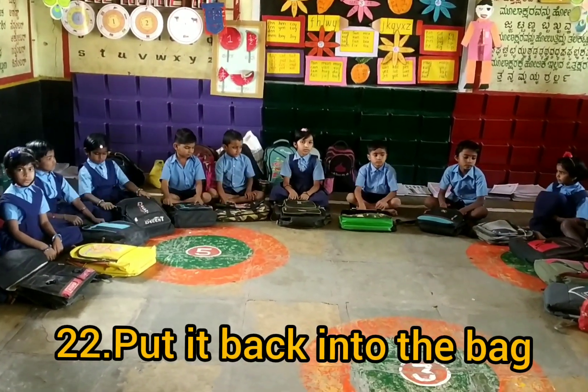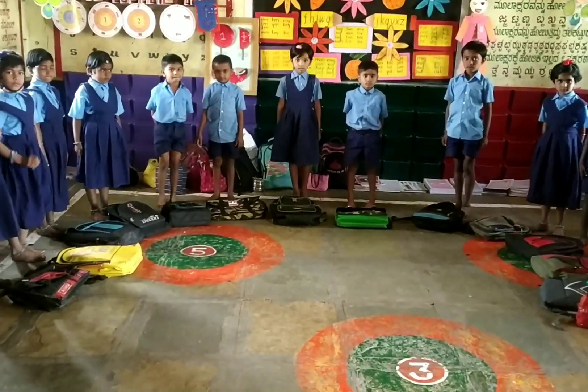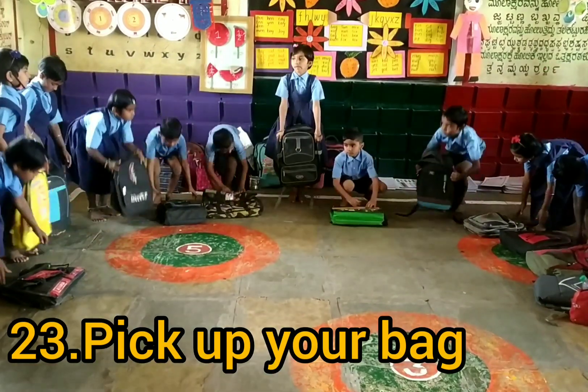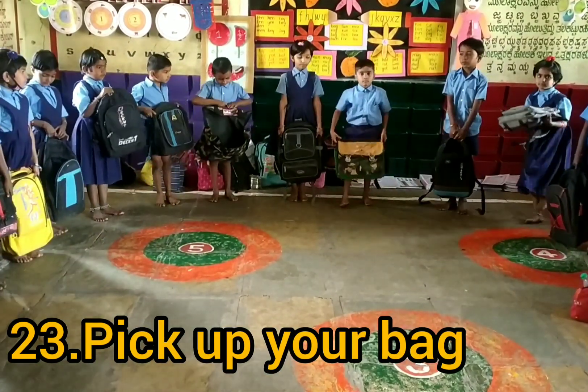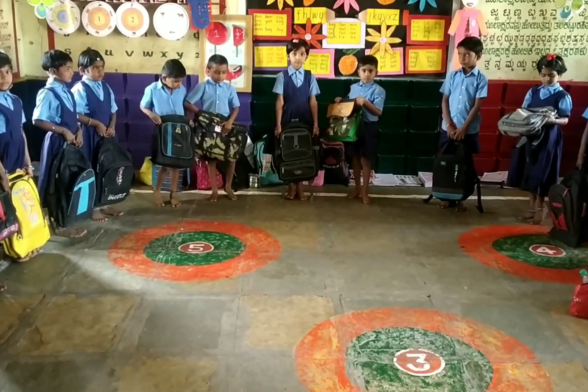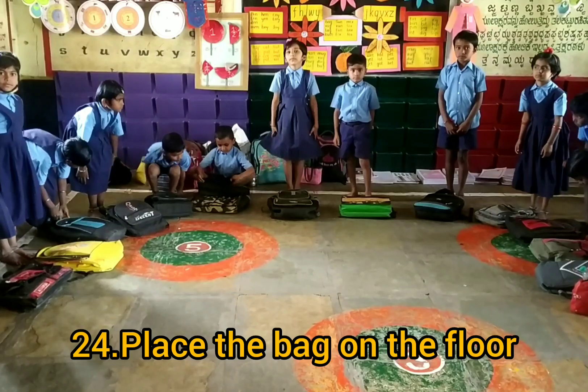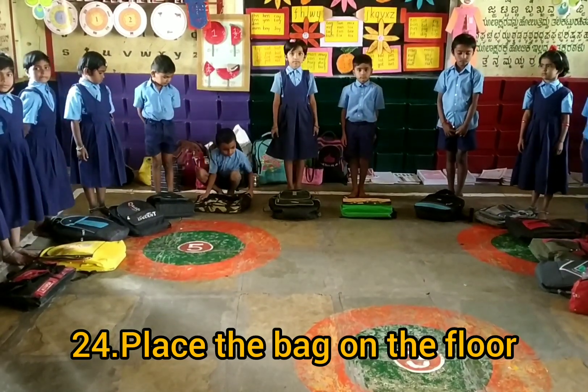Okay, now stand up. Pick up your bag. Very good. Place the bag on the floor. Very good.